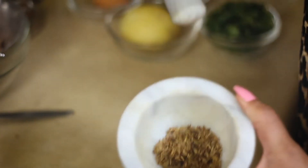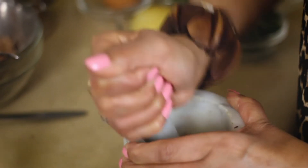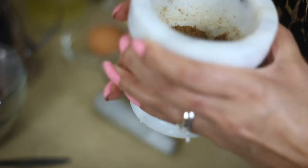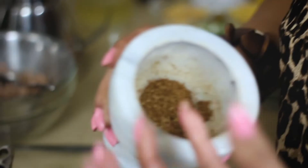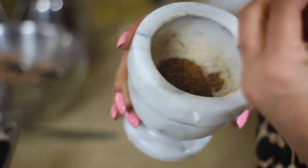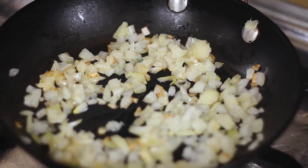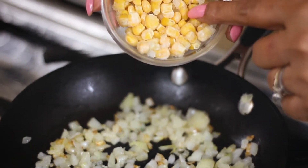Once the cumin seeds have cooled down, grind them to a powder — it is releasing a beautiful aroma, and when I add this to the fish cakes it will add to the flavours. It is essential that you use freshly ground cumin seed powder. The onions are almost translucent and in goes the sweet corn.